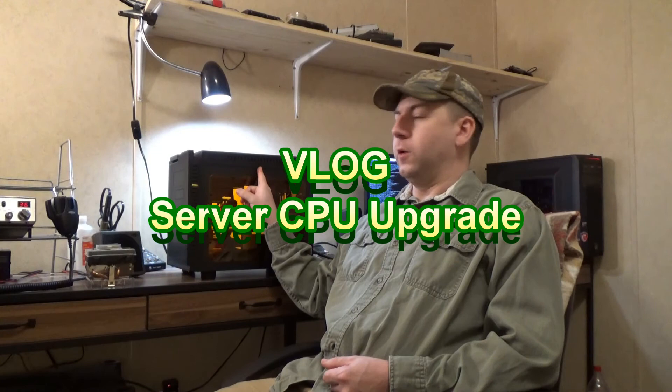Hey YouTube, this is Marcus with another video. Today we're going to be doing some upgrades on our old home slash family server.